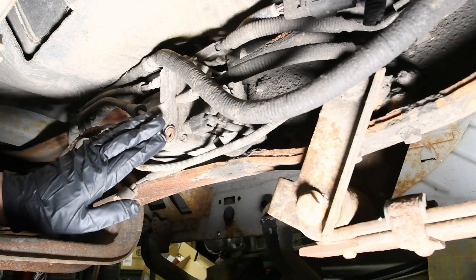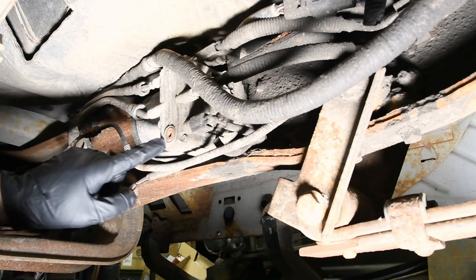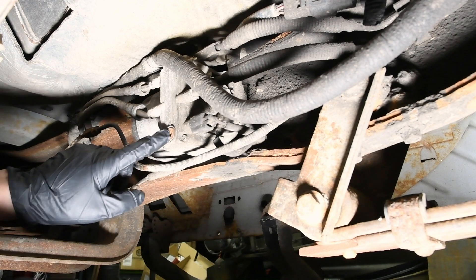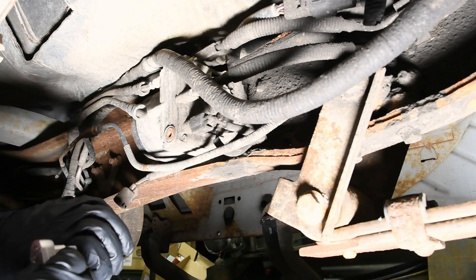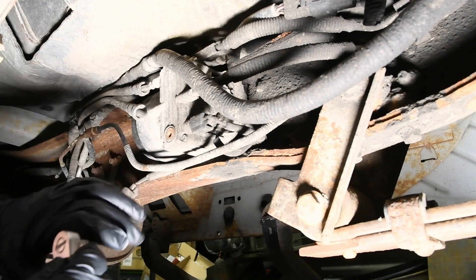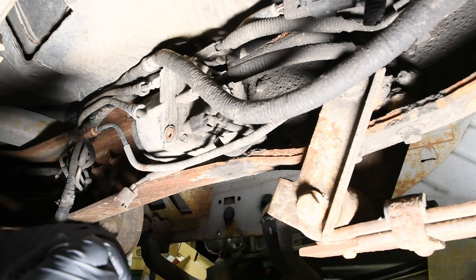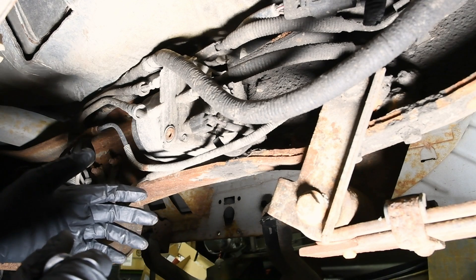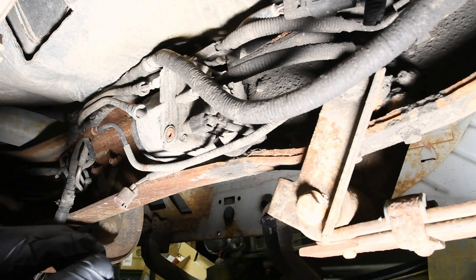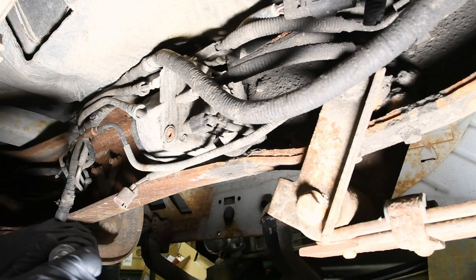For those of you that aren't aware, on the fuel pump assembly down on the frame rail, the little 6mm Allen bolt right here is the drain plug to drain the water out. It should be done pretty regularly, especially in winter months or when the fuel has a lot of moisture content. When it's cold you also get condensation in the tank, which causes water to settle at the bottom.